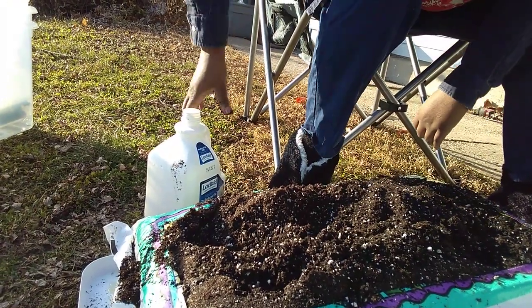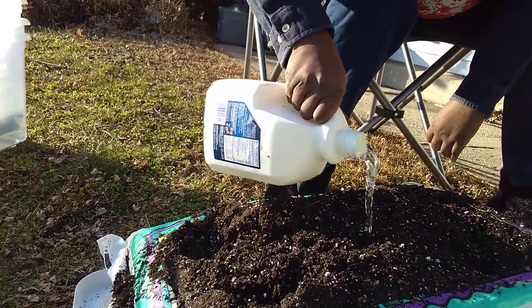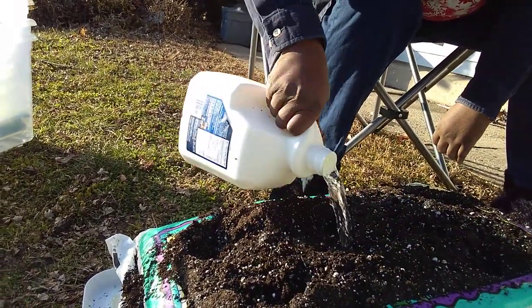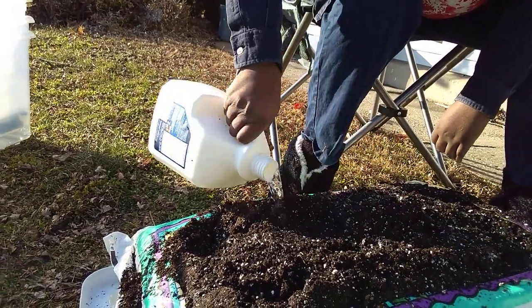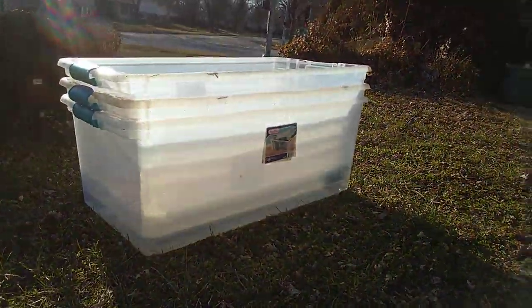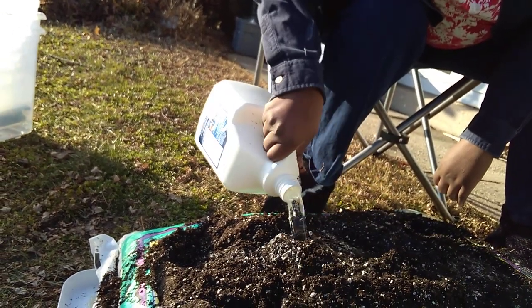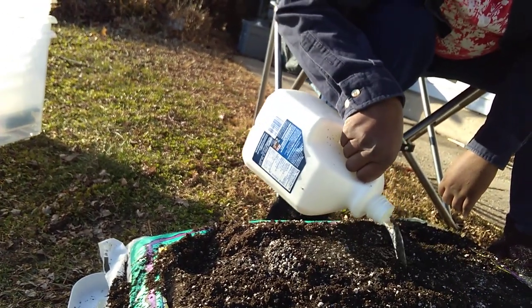I'm going to use all three of these for those plants, because that's quite a few plants. Once I've planted them, I will put one of these plastic lids — this is just a storage bin, a translucent one from the big box hardware store. You can get them at the Orange Store, the Blue Store, or the Green Store. It doesn't matter where.